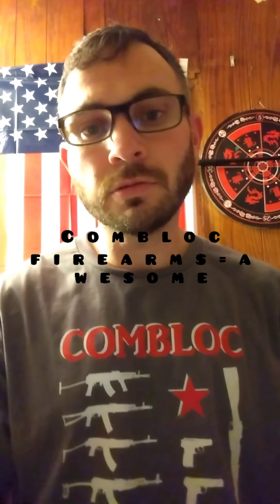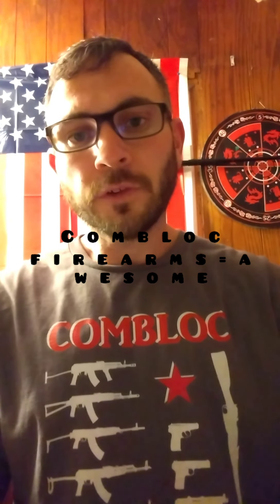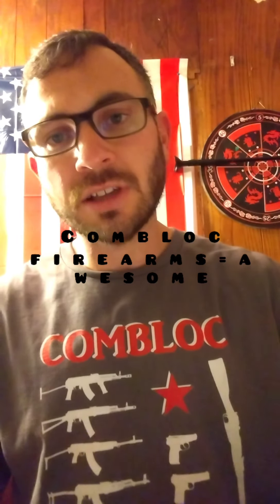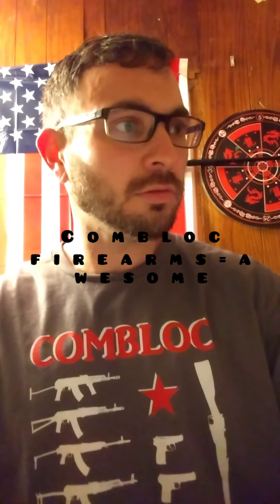Hey guys, tonight I bring to you two reviews. It's going to be a quick video. The first review we're going to do is from a site that Readiness Reviews recently turned me on to — Victory Arms and Munitions. They have a lot of surplus stuff, firearm stuff, mags, ammo. We're going to touch base on my order from them, which I'm happy with. Then we're going to touch base on my Apex order, which has a little story to go with it, but I'm also happy with it as well. And I got this cool new shirt.